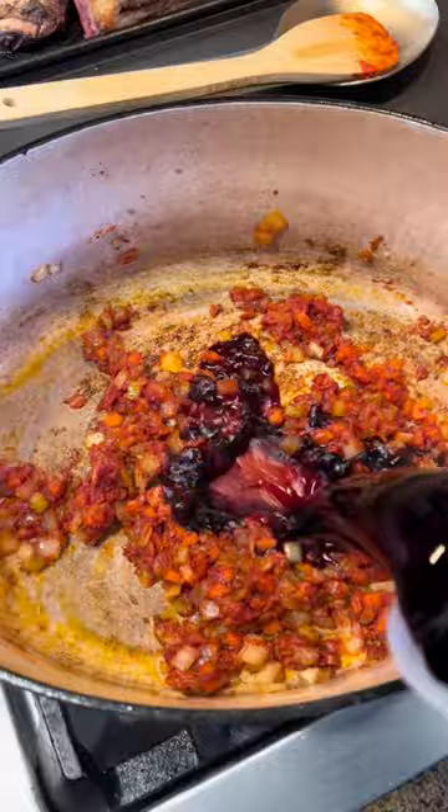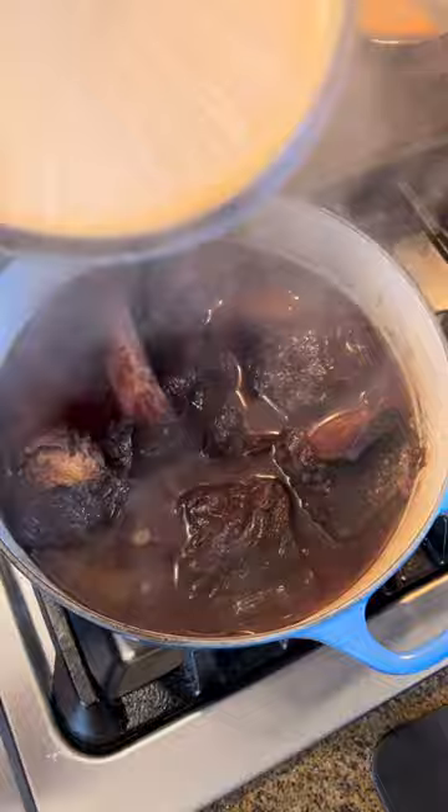Second is cooking them in a flavorful liquid at a very low simmering temperature. This allows the collagen and gelatin to break down and then to be super shreddy and moist.